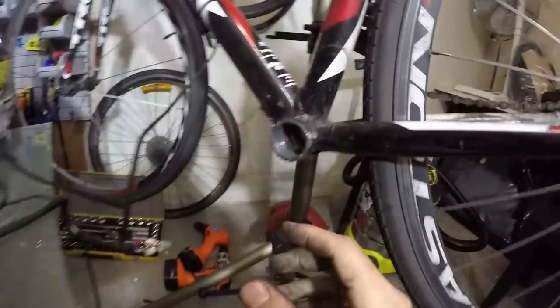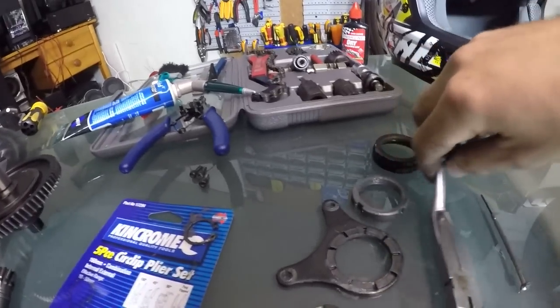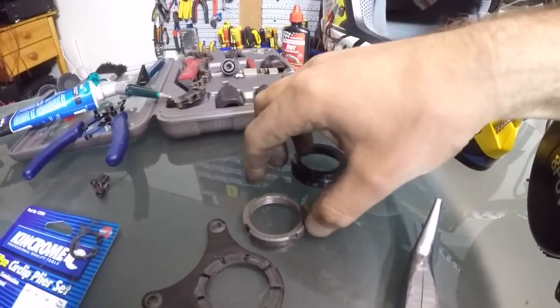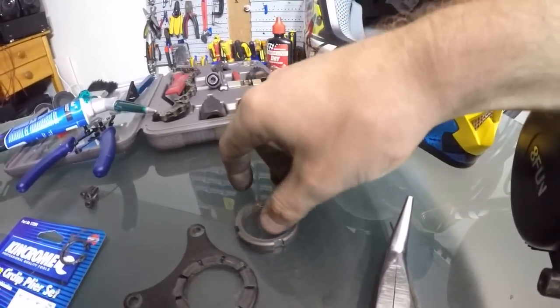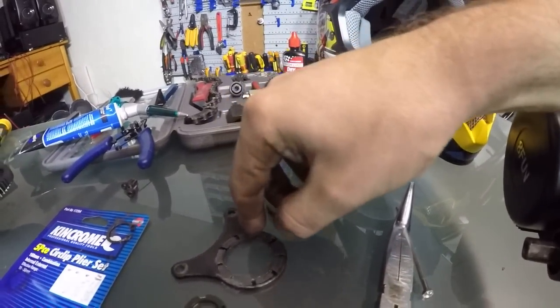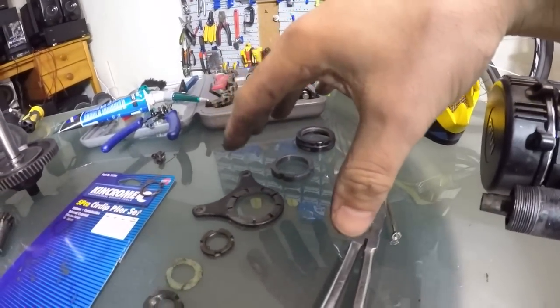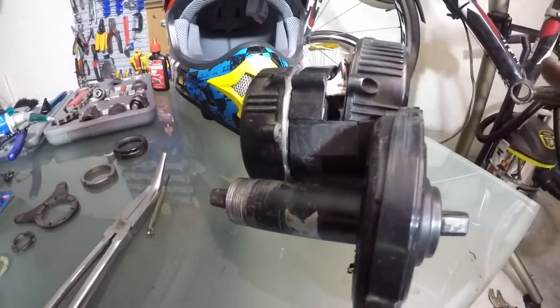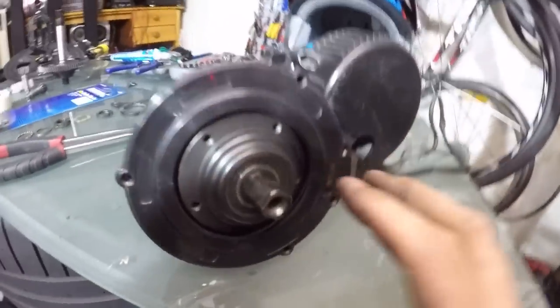I pulled the motor apart from my bike. This is the bottom bracket — you basically just unscrew it the same way you install it. You take the first nut, then the second nut. You can use this tool here to grab the sides of the nut. Then you get two screws out and you can slide the whole thing out of your bike — and then you have the motor in your hands like we have here right now.